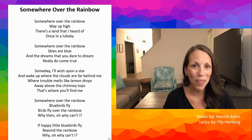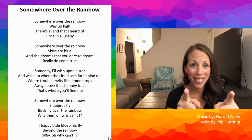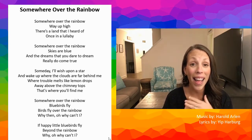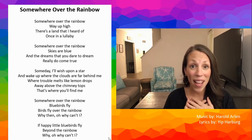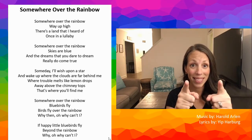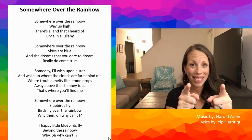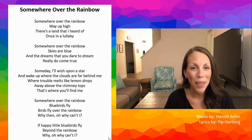Repeat after me. Somewhere over the rainbow. Way up high. There's a land that I've heard of. Once in a lullaby. Repeat after me one more time.